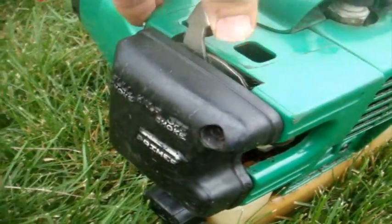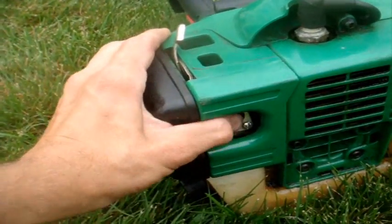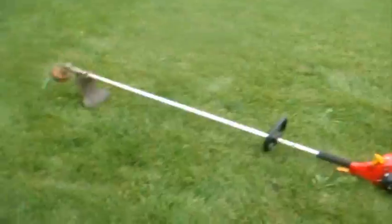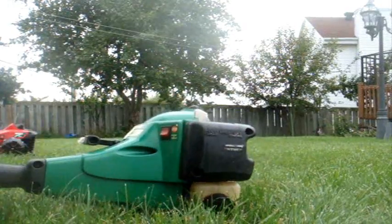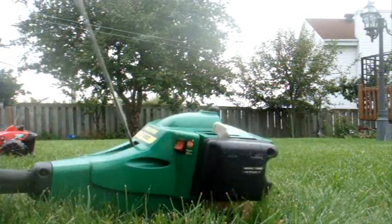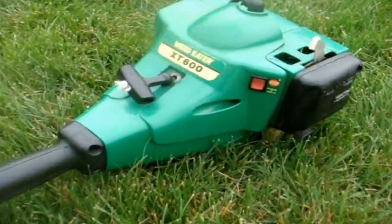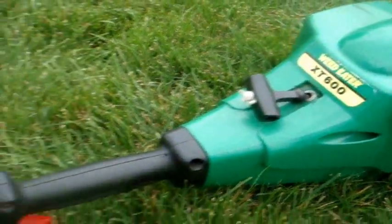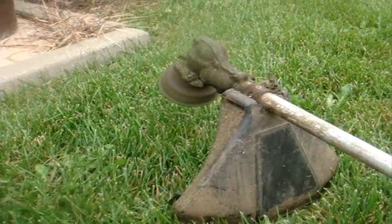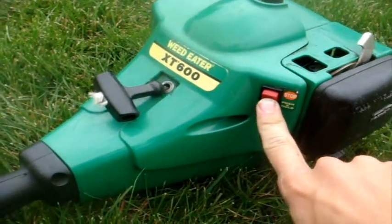Alright, let's go start it up. Put it on choke — this one hasn't been started in a couple of weeks. I do have some gas for it but not much, so I'm going to be winterizing it very soon. So thank goodness I have my tripod. And there we go.